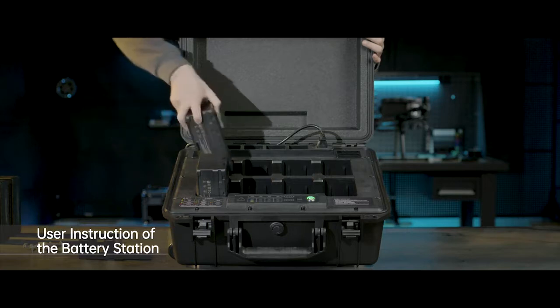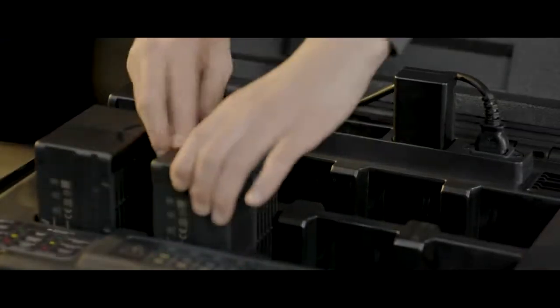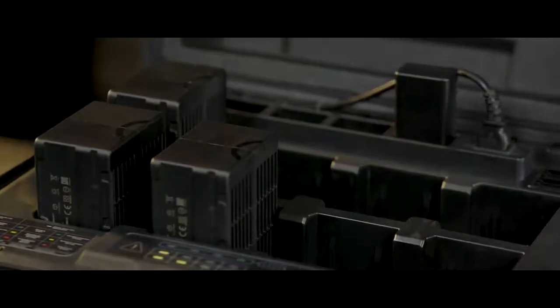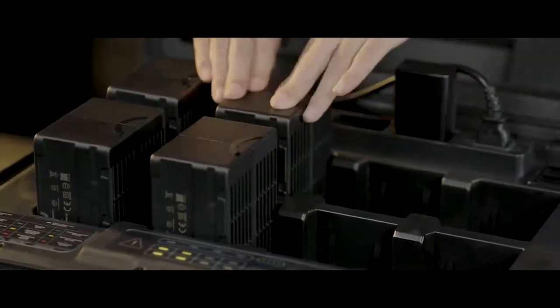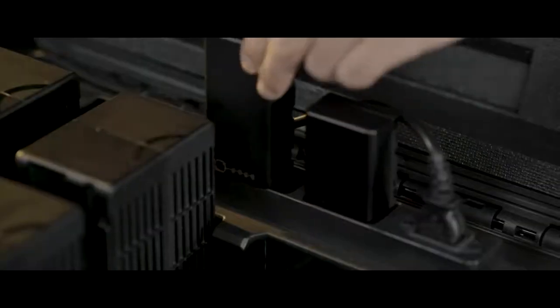Mount the batteries in the battery station for charging. When charging TB60 batteries, the battery station will charge the two with the highest voltage first. When the operating temperature is between minus 20 degrees Celsius and 15 degrees Celsius, batteries will be automatically heated in the power station.